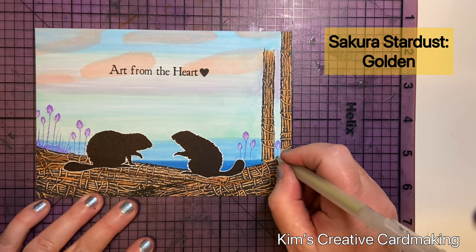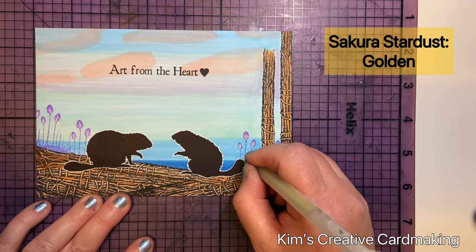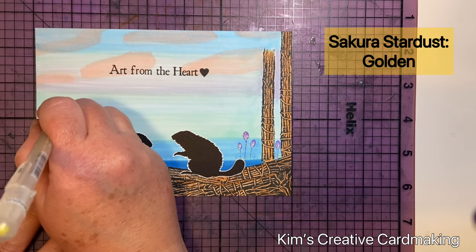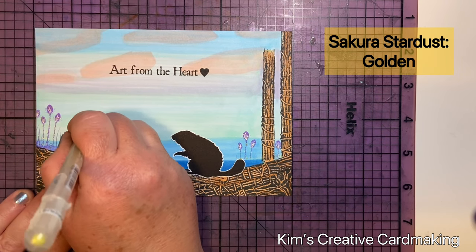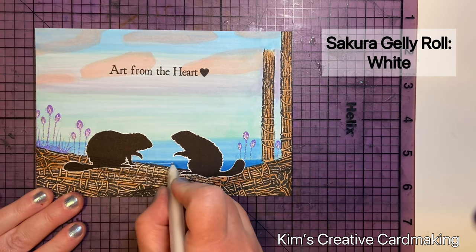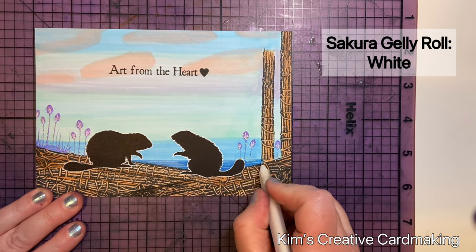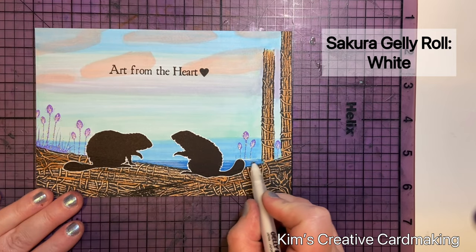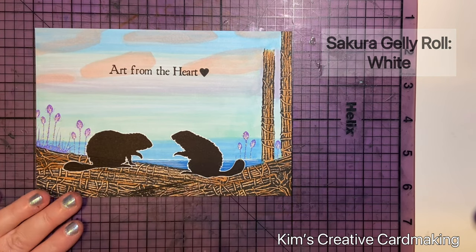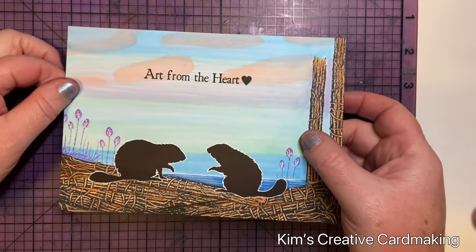I added some veins onto those plants with the golden stardust pen, and that really sparkles in real life. I also added some little dots of sparkle around those plants to add some interest. To make the water come alive at the bottom of the card, I used the white jelly roll pen again and drew horizontal lines, which I smudged with my finger. This really helped to bring that B02 Copic blue color to life, and then I added a plain white line on the top of the water as well.